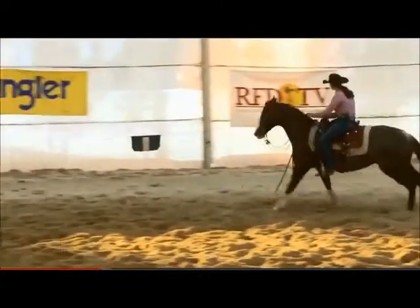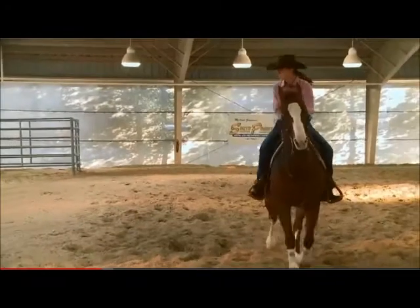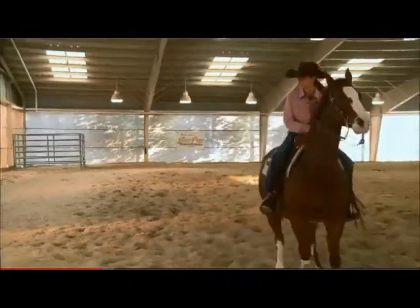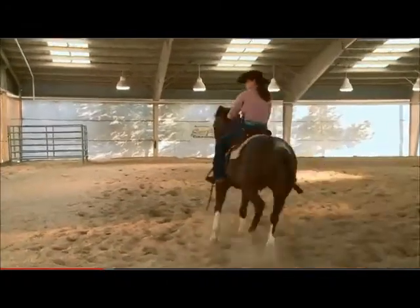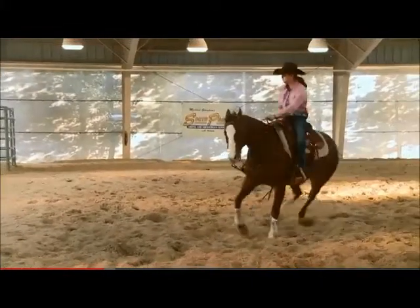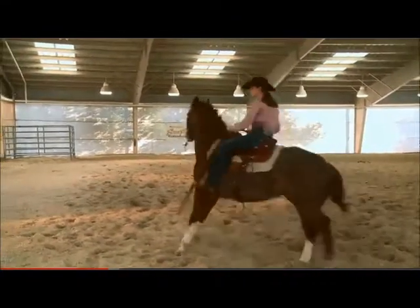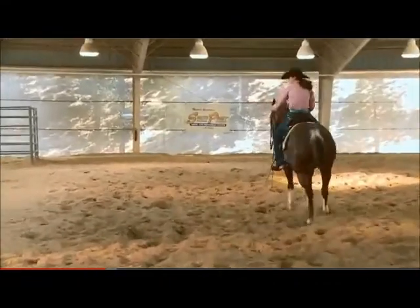Very good. Now remember on this turn to the right, let's get her nose across. Whoa. Now pull that right rein and get her nose across. Now whoa. We'll work on that a little bit. Stay smooth and up in here. I want you to reach down with your right hand and pull the right rein. There you go. A little sooner next time.